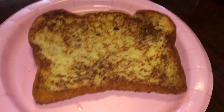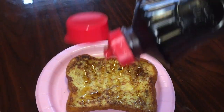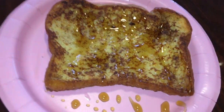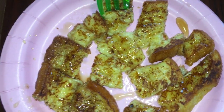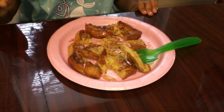Finally, you can add some syrup — yummy, lots of syrup — to make it sweet. You can cut your French toast into small pieces if you like, and then eat. This is the best part!